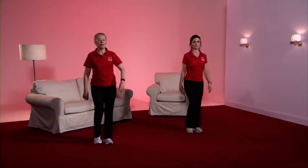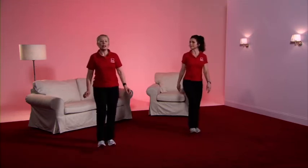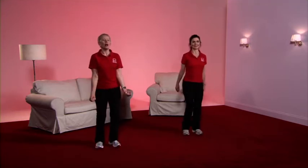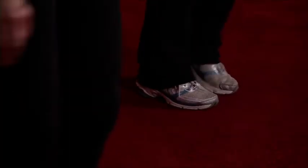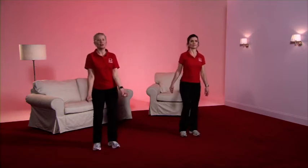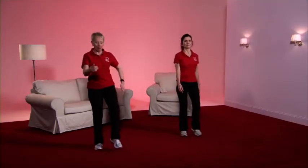It's now the heel digs — pull tall. A little lower on the bend, and because we're in gear two we're going to add some arms. You'll notice Caroline's doing the lower level and her arms are swaying gently. Back to the march. Now the toe taps and a bicep curl — again, Caroline's doing the lower intensity option. And back to the march.